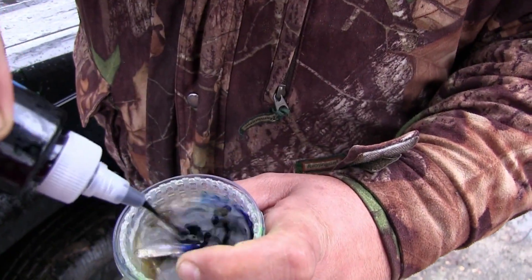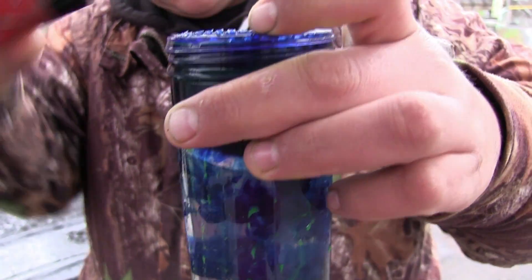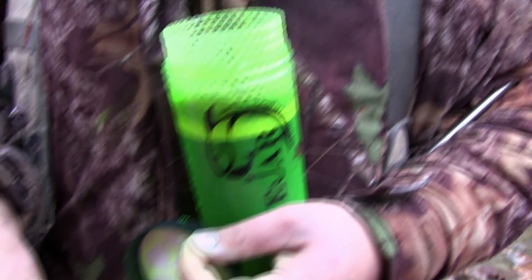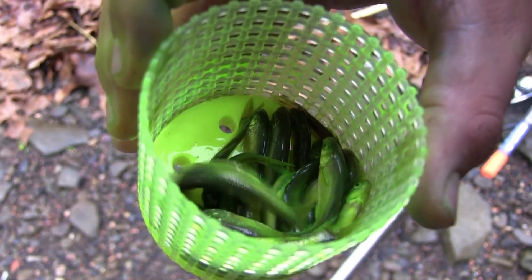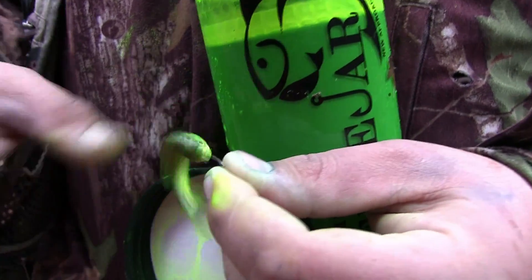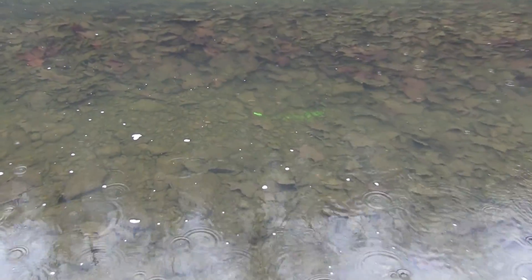Here goes the blue — just goes down, mixes with the water. We're going to give it a little shake here. I would say it's pretty green. They're green — they're all green. We're going to run out of minnows. We're definitely going to run out of minnows very fast. Alright, well let's catch one then.